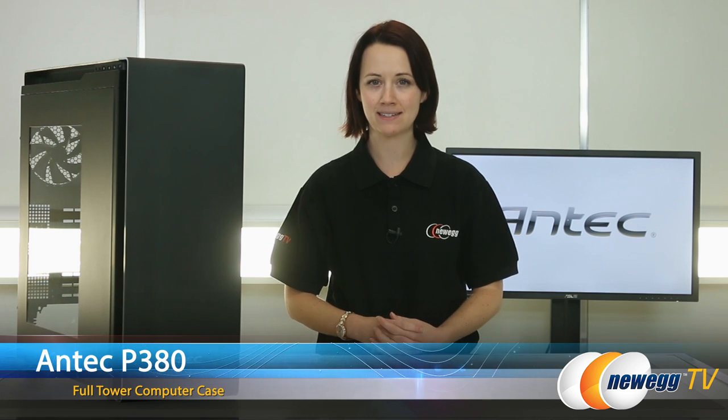Hi everybody, you're watching Newegg TV. I'm Jennifer and I'm going to be giving you an overview of the P380 case by Antec.